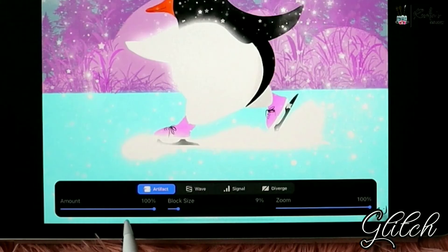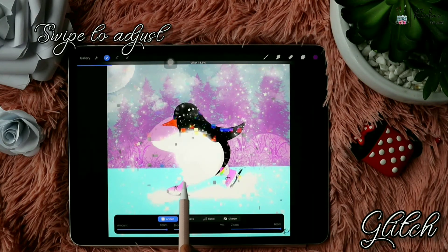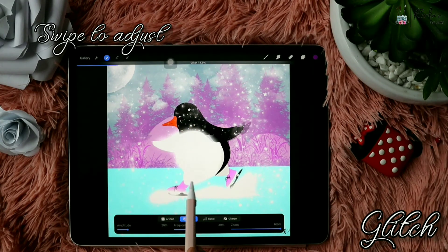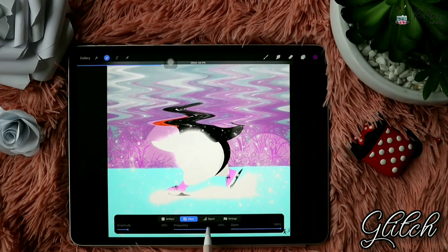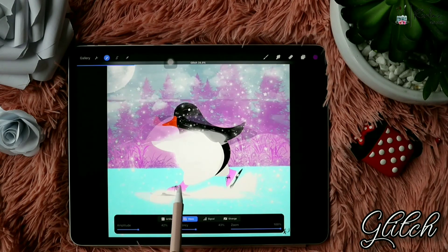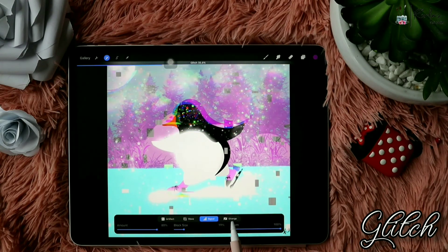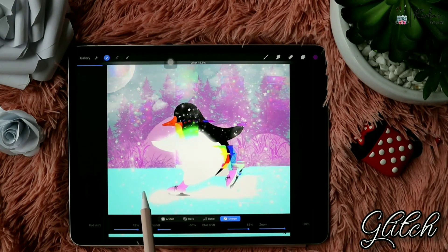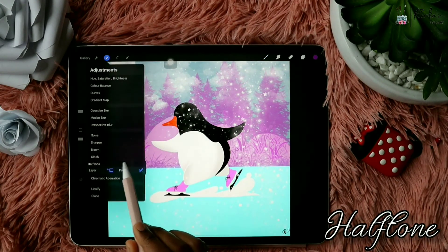Next is Glitch — as the name suggests it glitches the layer. It has Layer and Pencil options and four different types: Artifact, Wave, Signal, and Diverge. There are different sliders to adjust the values. Artifact gives glitch like this, Wave looks like this — swiping right and left adjusts the intensity. There are a few other slider adjustments down below as well to get the desired effect.